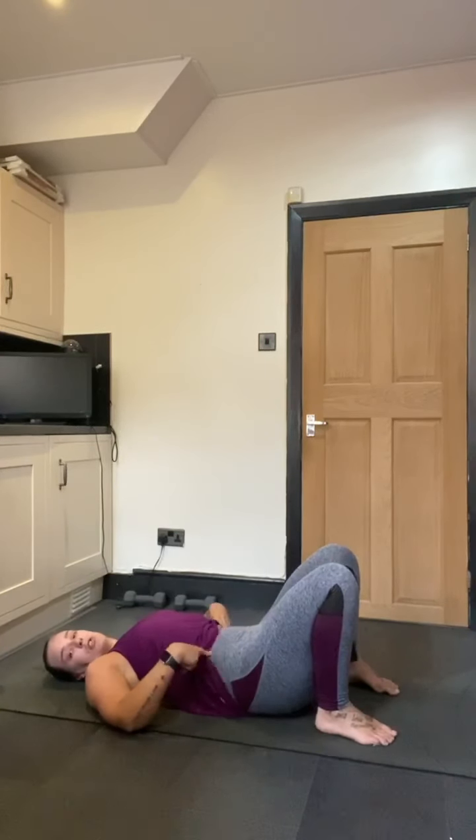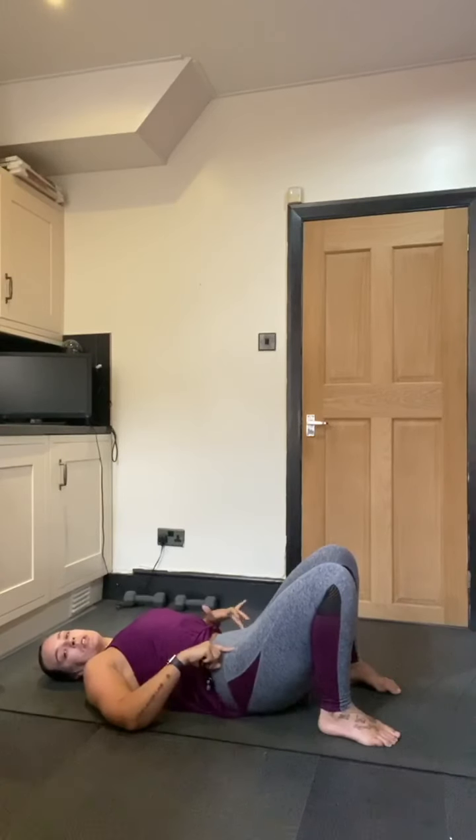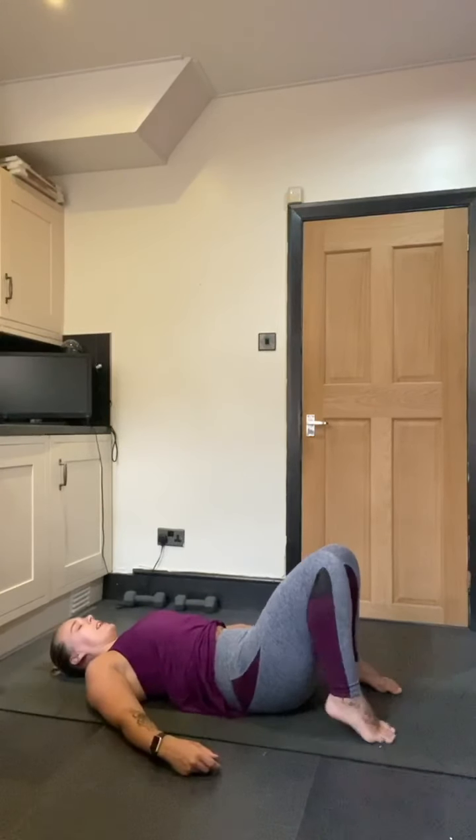We'll start by just doing some pelvic tilts — just tilting the pelvis up and then down, like a little rocking motion. The pelvic tilt might be your limit and where you want to finish. Then we're going to take an inhale.